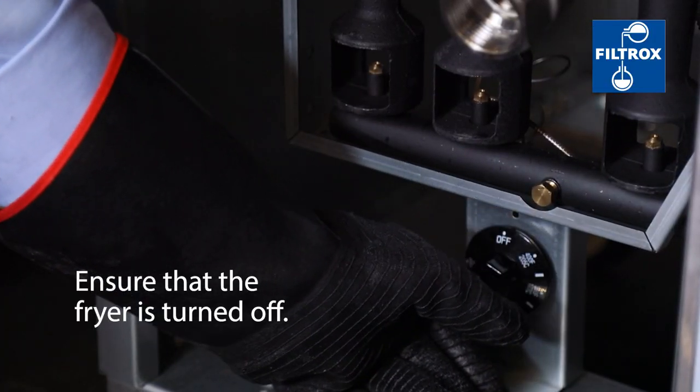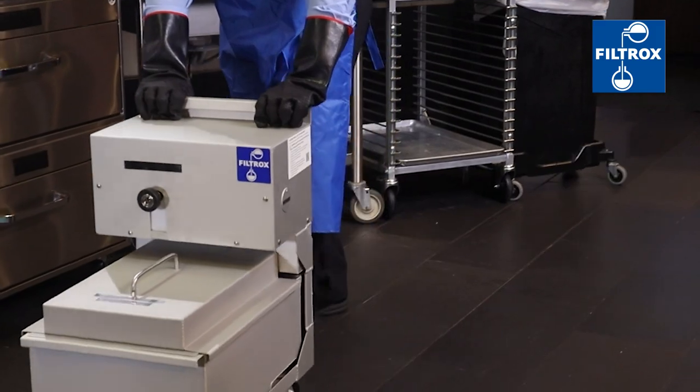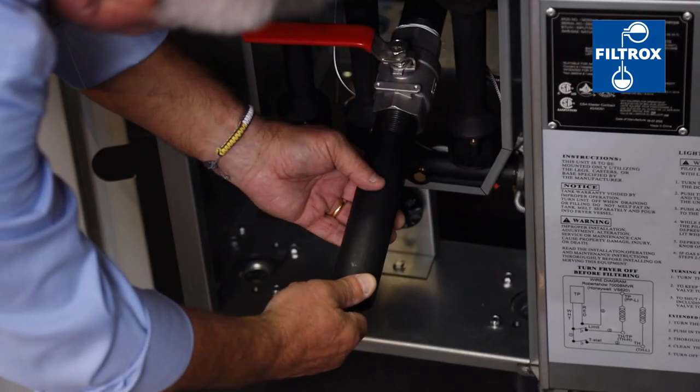Ensure that the fryer is turned off and make sure any appropriate protective gear is worn. Position the LS2 Portable Filter at the front of the fryer and attach the drain pipe.